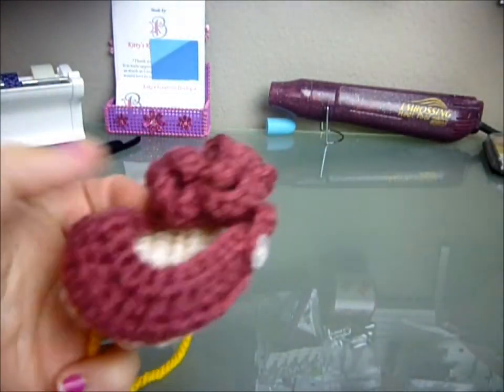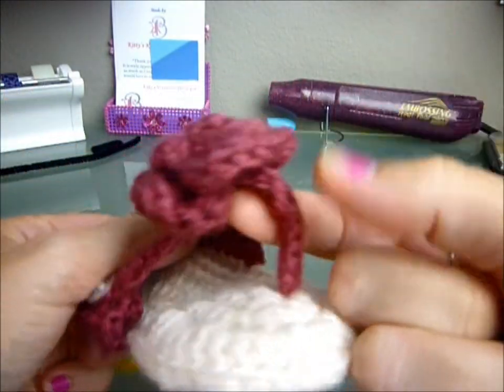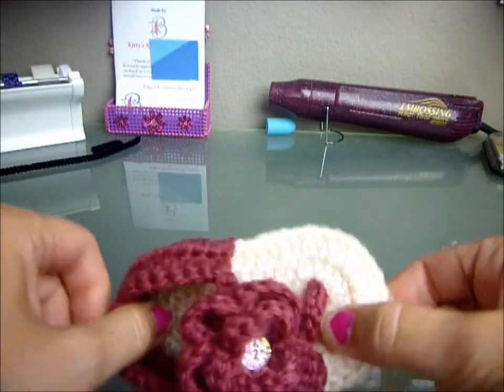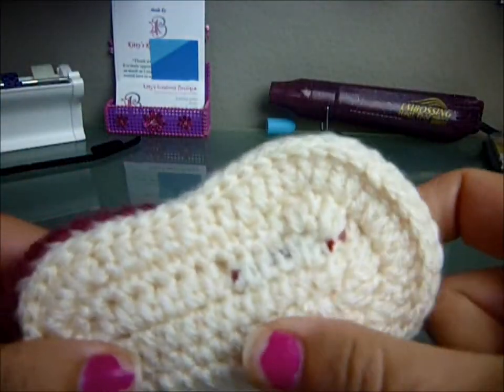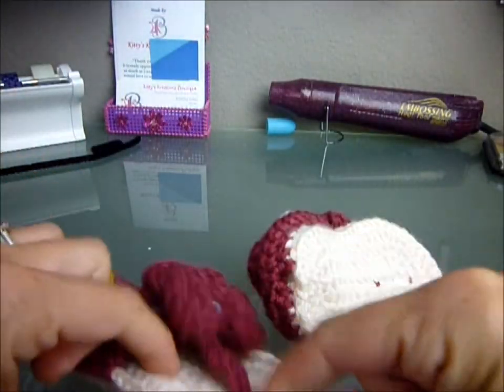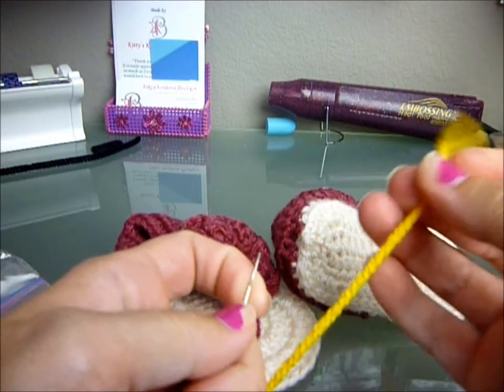Hey guys, it's Kat. On my tutorial on how to make these little sandals, I've been asked a few times how I finish the bottom off. Mine does show a little bit depending on the color of sole that you have, but let me show you how I attach this. I'm going to do it with a different color just so you guys can see what I'm doing.